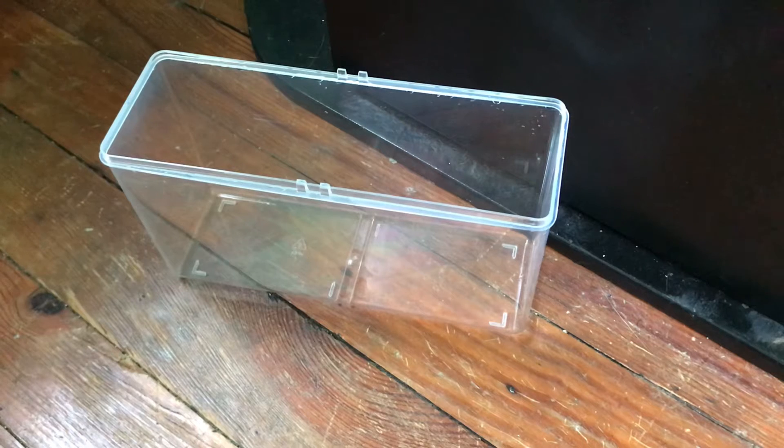Hello everybody, welcome back to another video. Today I am going to show you how to make a fry slash breeding box for your fish.